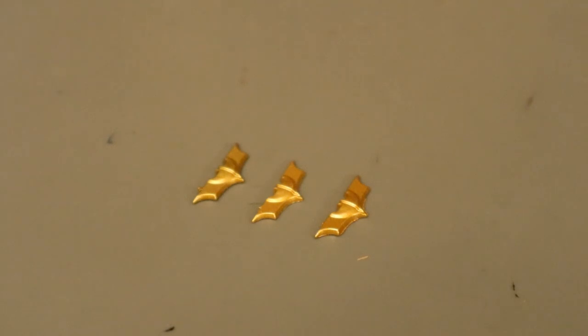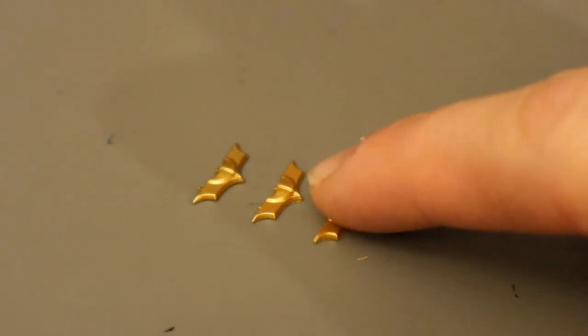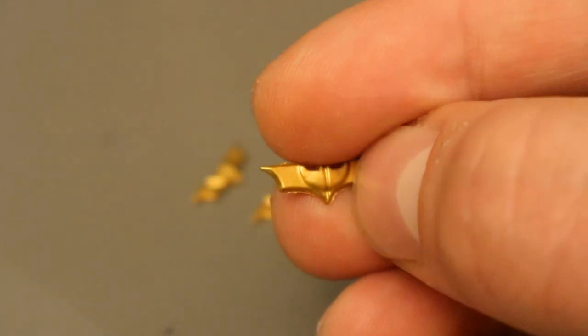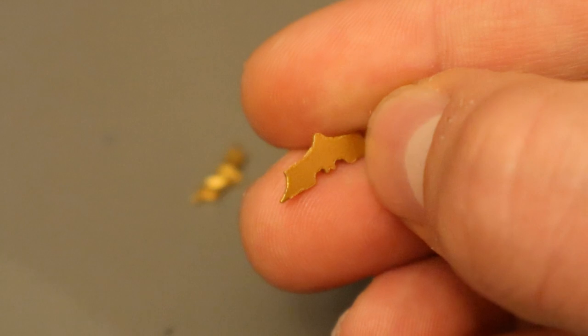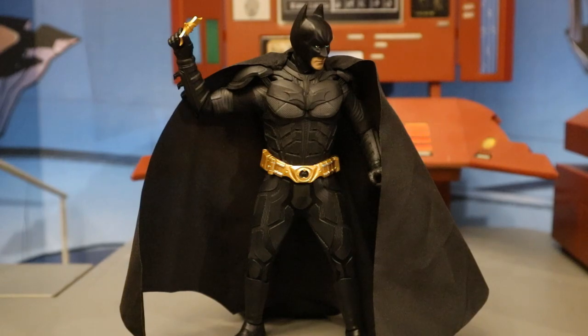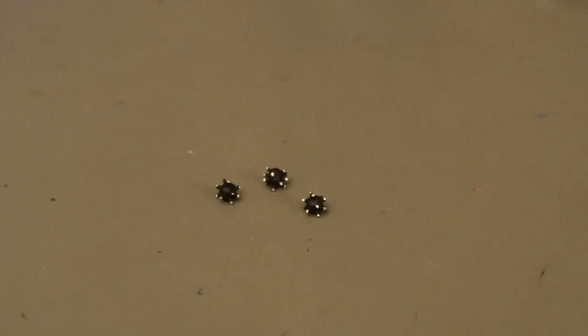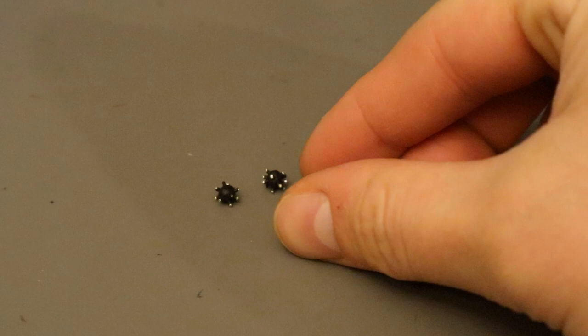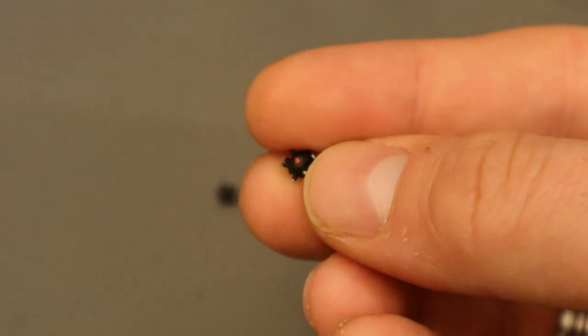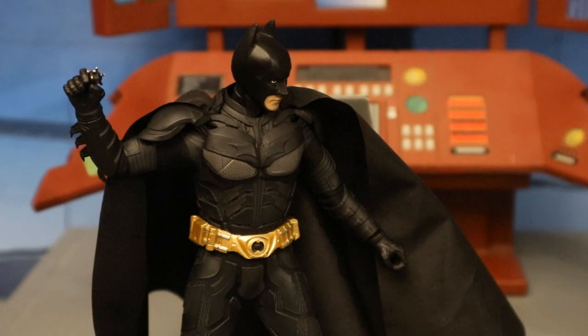Now let's look at his batarangs — they're small, they're gold, and he has three of them. On one side there's a raised area where you'd fold it, and the other side is completely flat. Here he is holding one of the batarangs. Now let's look at his little bombs — I remember Batman using these in Batman Begins and John Blake using these in The Dark Knight Rises. They're essentially little spheres with little spikes sticking out. Pretty nice detail — they even have a little red button to activate them on the other side. Here's Batman holding one of the bombs.